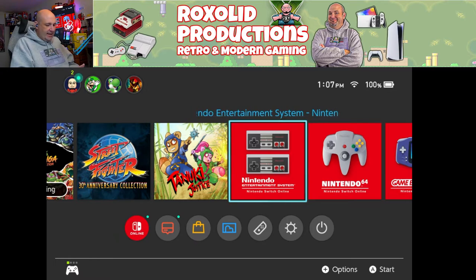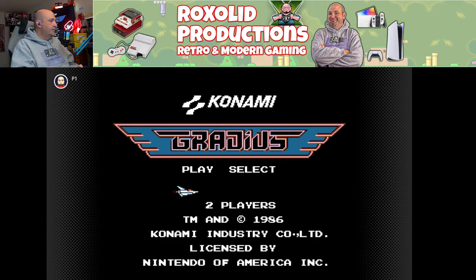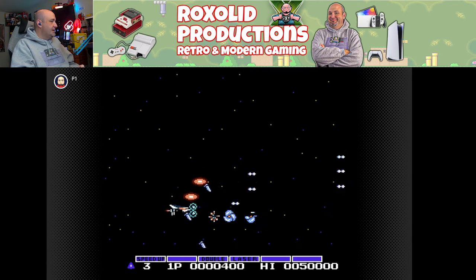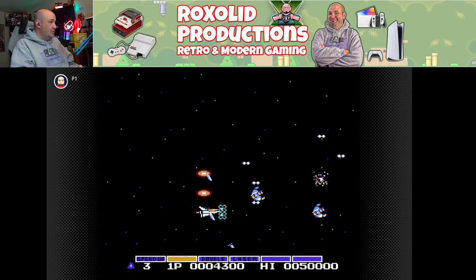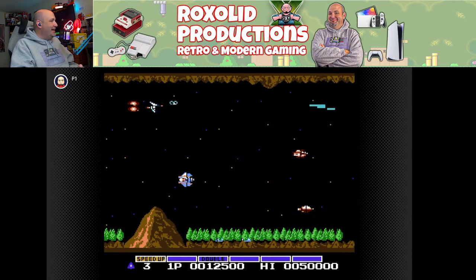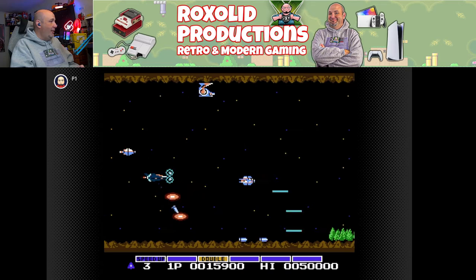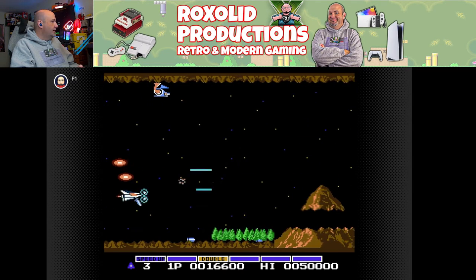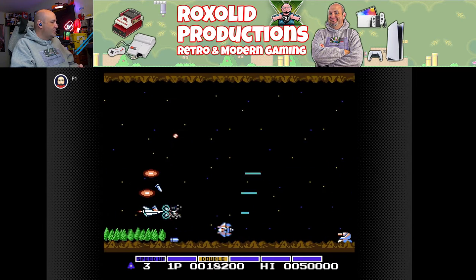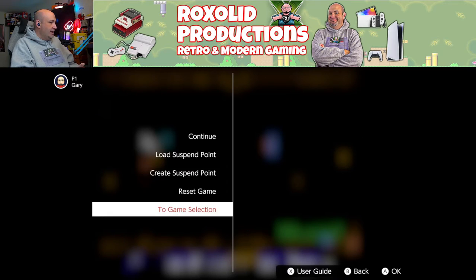Let's check out some of the older NES games. We're diving into the NES Switch Online collection — playing a little bit of Gradius. Of course we're going to do the Konami code: up, up, down, down, left, right, left, right, B, A, start — just because we can. I'm using the D-pad here, and this works great. If you are not a fan of the Switch Pro controller or would rather have a less expensive option, this is definitely something worth checking out. I actually think the D-pad is a little bit better on the DualSense controller than on the Switch Pro controller.